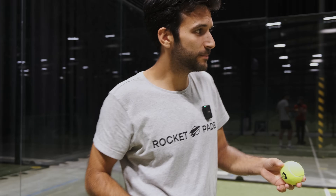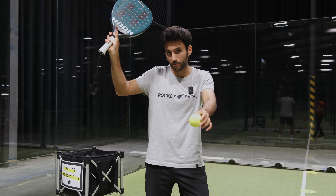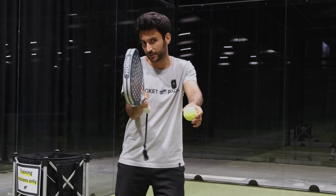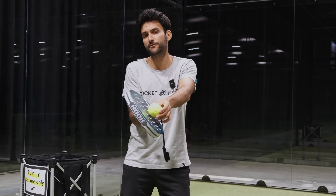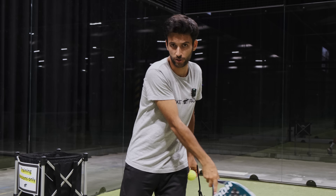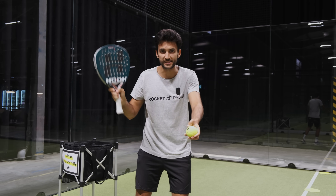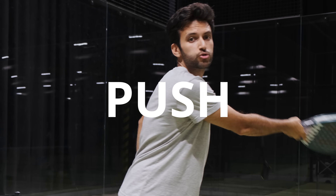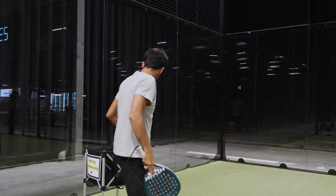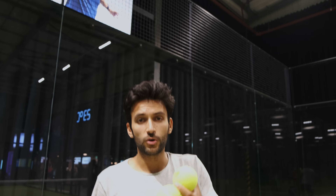Now I'm going to give you a few tips to get the maximum out of your slice when serving. It's really important that we bring the racket from high to low. At the moment of impact, we need to open the face of the racket around 45 degrees. The most important thing is don't go downwards — if you do that, the ball is going to go a little bit high. Instead, try to make sure that you push until the end. Don't swing down like this — instead, push through. Now we're going to do a few examples so that you can see this in practice.